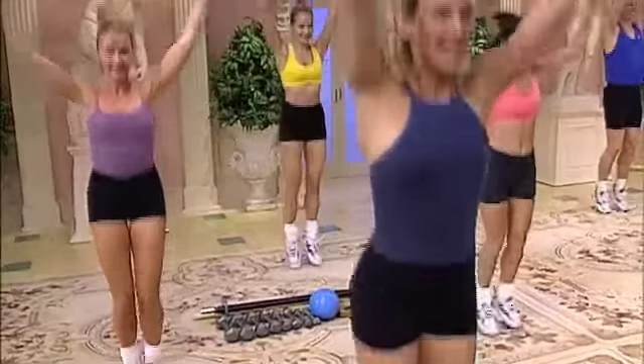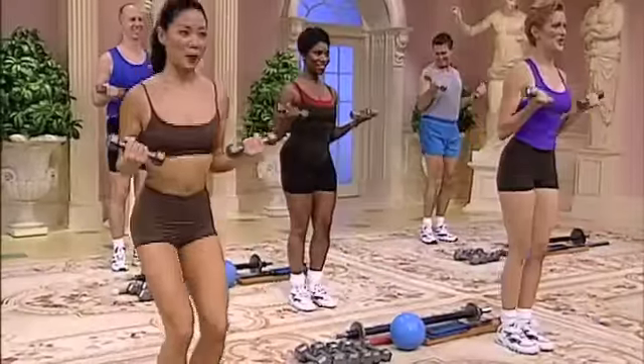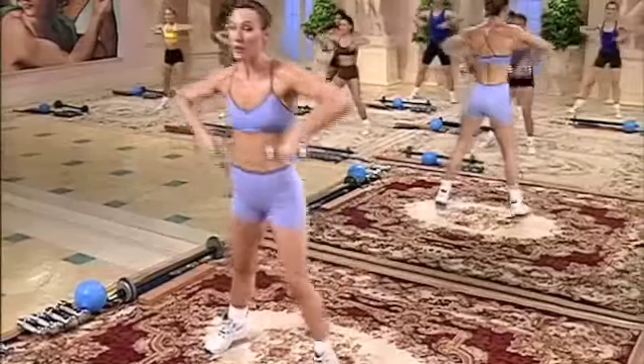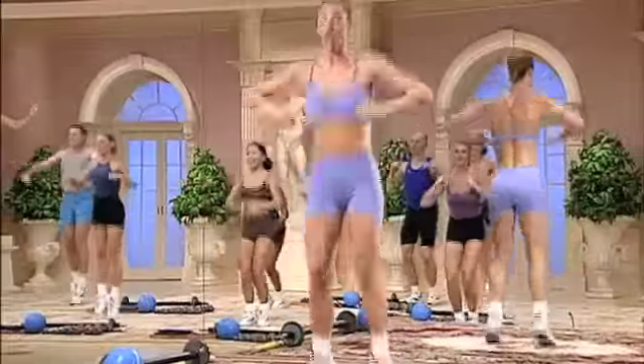Cap bump. Front back, lead left. Back to the top. Step touch, right and left. Double to the right. Squat press. Curl the biceps.